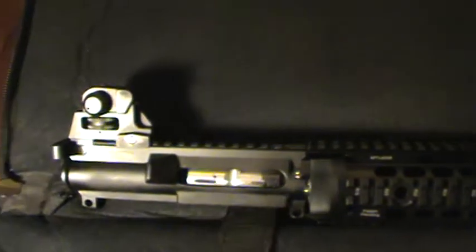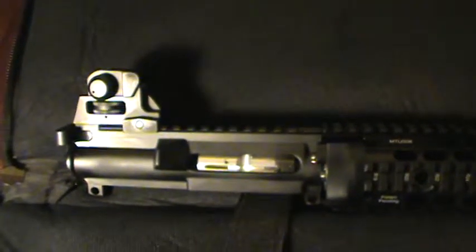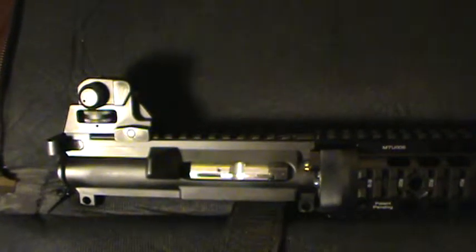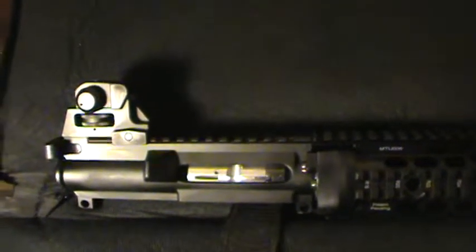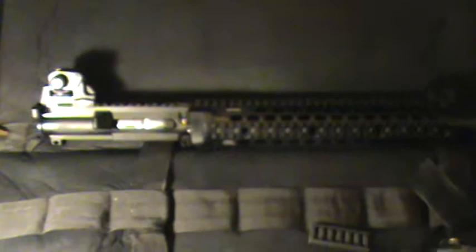I got rid of the optic on there — it just wasn't working. The rings I had were too low and it just wasn't working for me at all. Anyway, my eyes are good enough to see 25 and 50 yards with these sights, so I'll take it for now. When I get some money maybe I'll upgrade a little later.